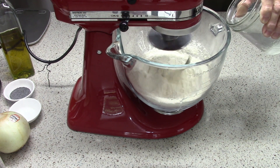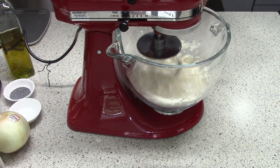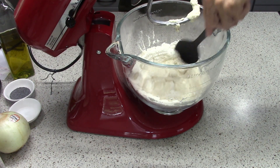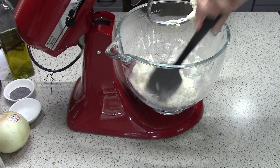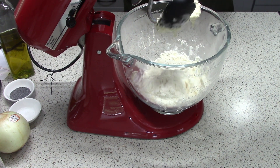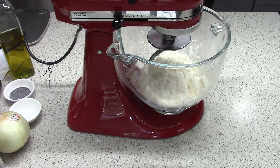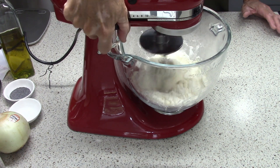Add all of the liquid to the dry ingredients — do it all at once, but better to do it a little bit slowly. After 30 seconds, stop the mixer and scrape down the bowl. Really you kind of scrape it up — pull it up from the bottom to make sure the dry flour on the bottom gets lifted up so the liquids mix with it. Then another 90 seconds or so on low speed.